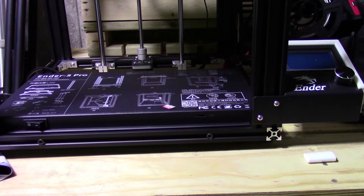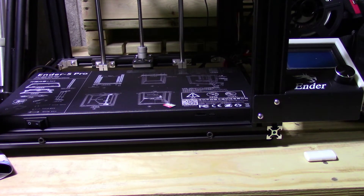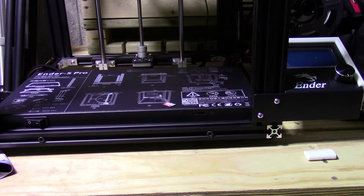This is MikeBot. Today I'm going to be doing part three of the series and today's going to be the firmware upgrade.